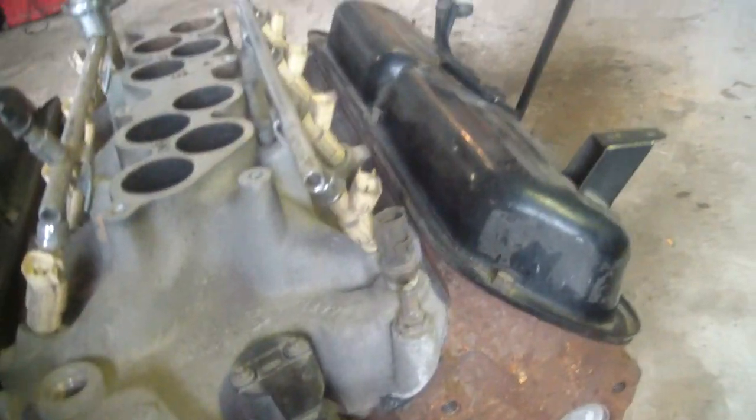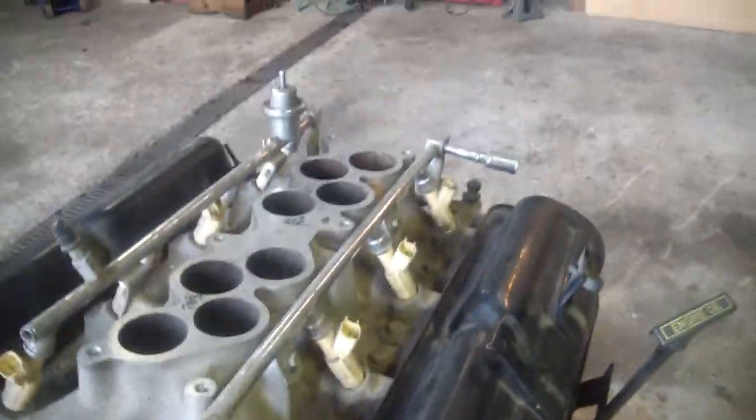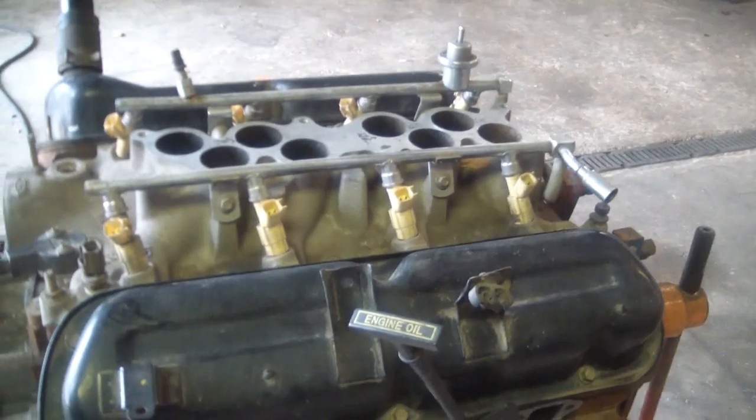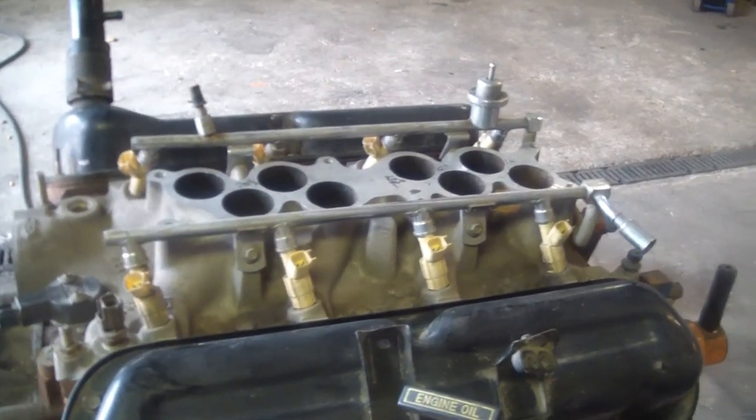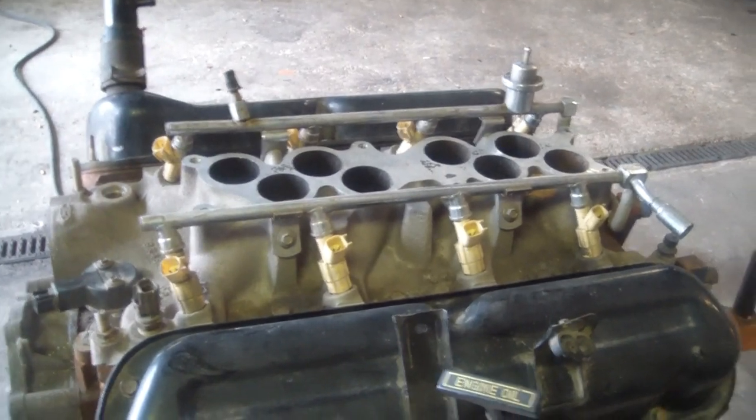Fuel injection intake's coming off. Going to put a carburetor on it and a regular distributor and crank this thing up. At 97,000 miles, it's going to snatch the intake off, and we'll take another look and see what it looks like on the inside.